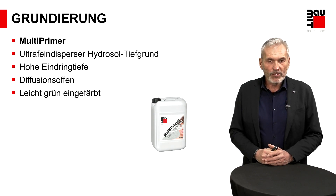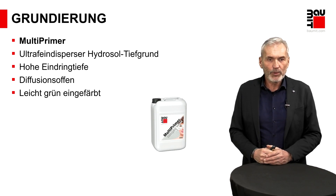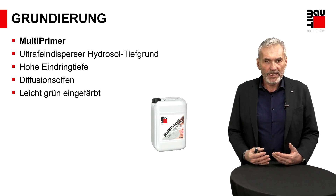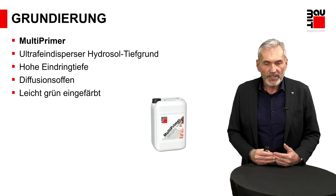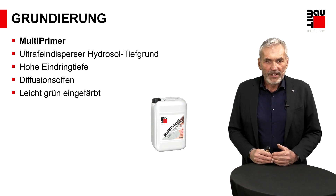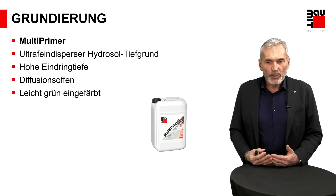Wir haben verschiedene Arten von Grundierungen, die diese Eigenschaften erfüllen. Ich zeige Ihnen unser Premiumprodukt, den Multiprimer – eine ultrafeindisperse Hydrosol-Tiefgrundierung. Ultrafeindispers bedeutet, dass hier sehr kleine Elementarteilchen vorliegen, die gut in den Untergrund eindringen können und dadurch eine sehr gute Oberflächenverfestigung bewirken. Das Produkt ist leicht grün eingefärbt, sodass Sie immer gut erkennen können, wo grundiert wurde.